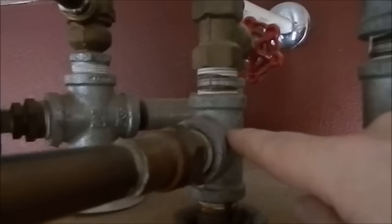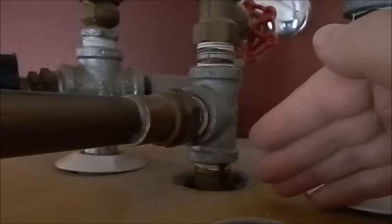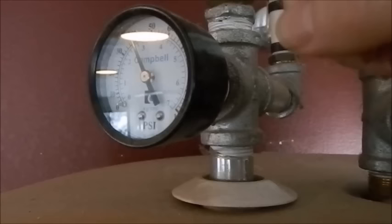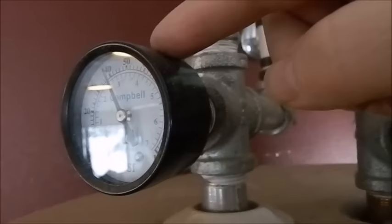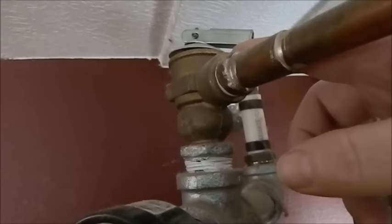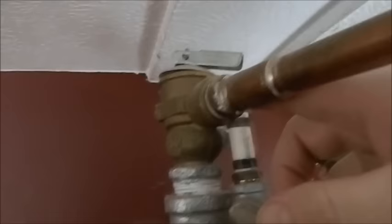The hot water comes off the pop top here, goes up, and then travels down to the center — this is where the old temperature and pressure (TMP) valve used to be. The TMP valve is not gone; I just moved it to a different spot. You need to have a temperature and pressure valve in the system. The domestic hot water pipe comes right off here. I also have a pressure gauge to monitor system pressure. The temperature and pressure valve I installed blows at about 150 to 175 degrees, which is really important.